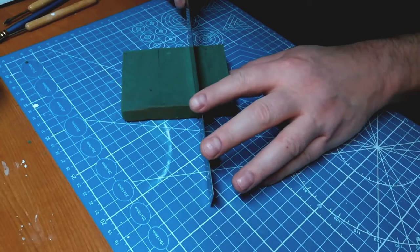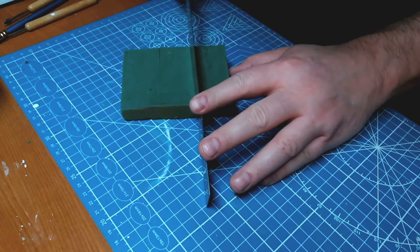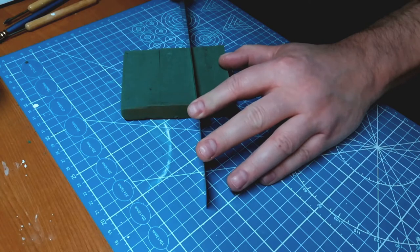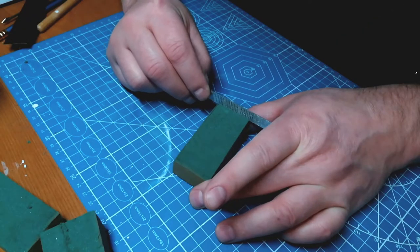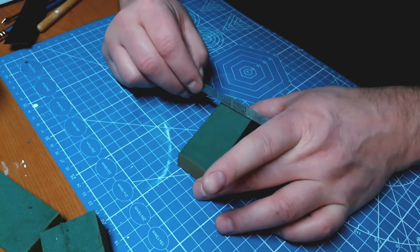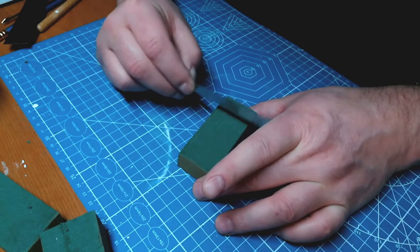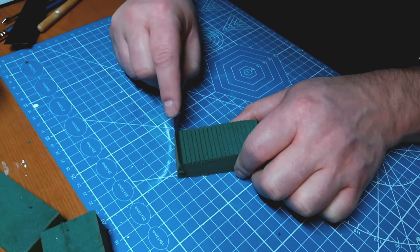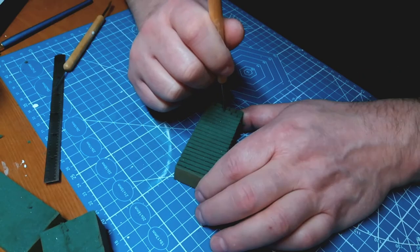I found that the floral foam is delicate enough that I can just cut it using a straight edge. I use a small straight edge to create the layers. And of course I have to come back in with a little clay tool to make the joints in between the blocks.